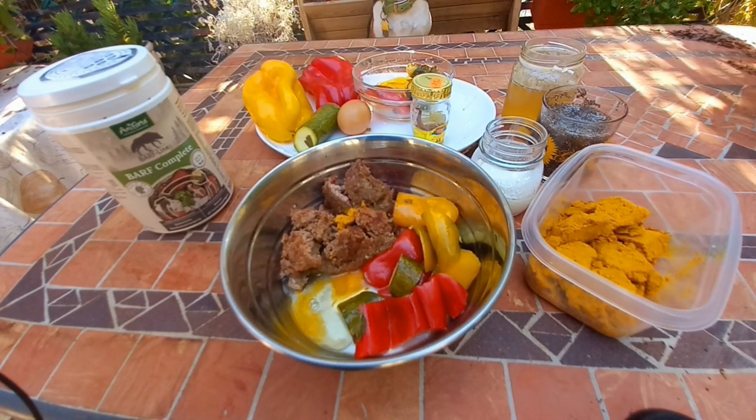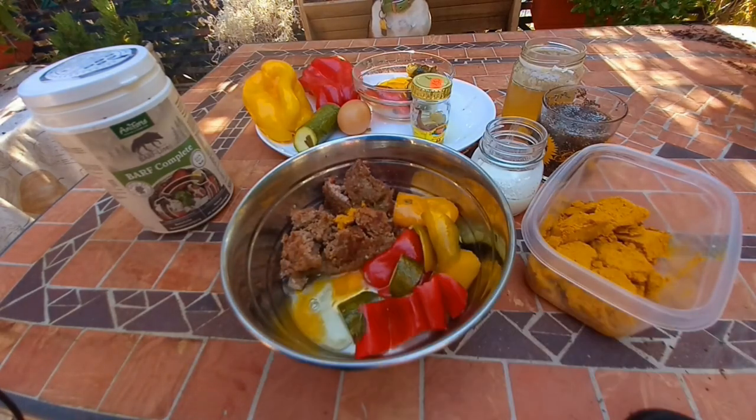To learn how to make ketogenic meals for your dog, especially if they have cancer, rheumatoid arthritis, or autoimmune disorders, just click this video right here and take a look.